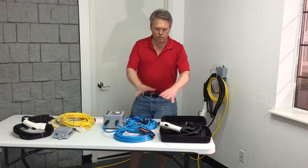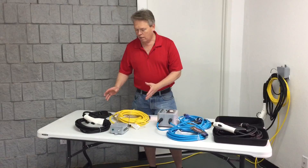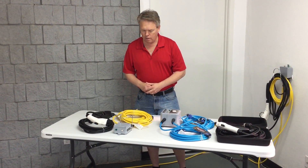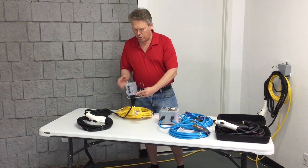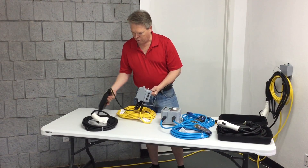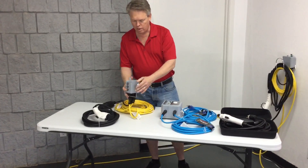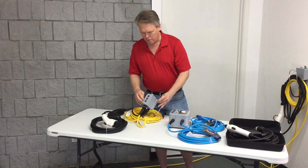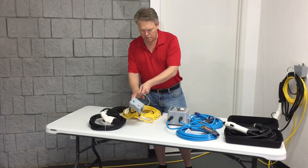We have now taken these two devices and made them into a much smaller, more compact, more user-friendly device. This particular device combines the technology of both into a much smaller box. It has wall mounting holes on both the notification box and the charging box. It comes with a hanger for your additional cords, and it has the same safety mechanisms — individual breakers as well as the notification lighting system.